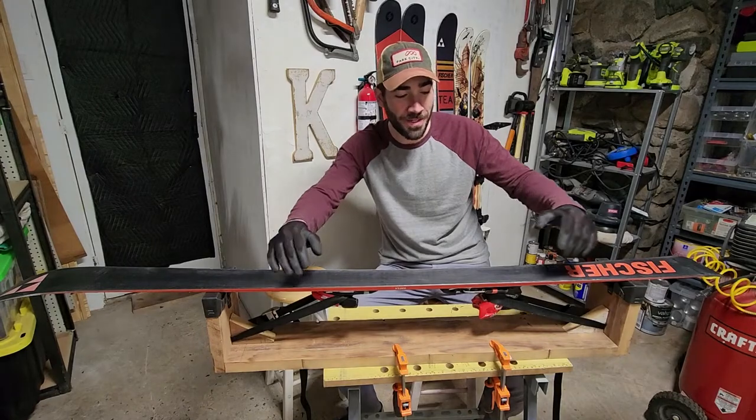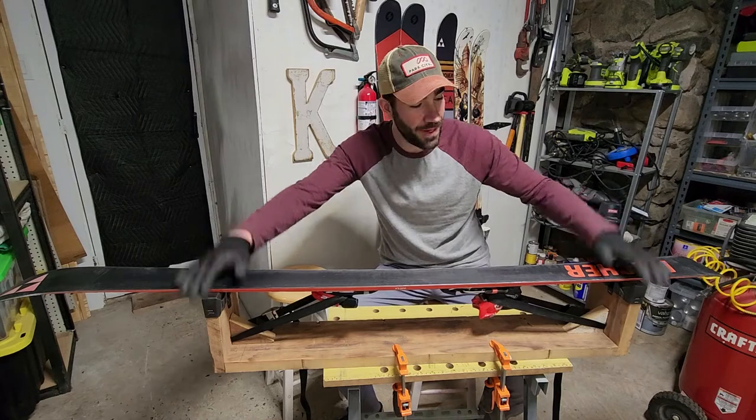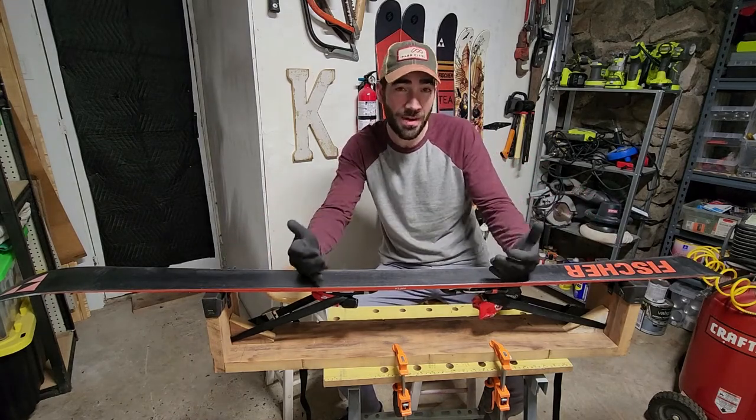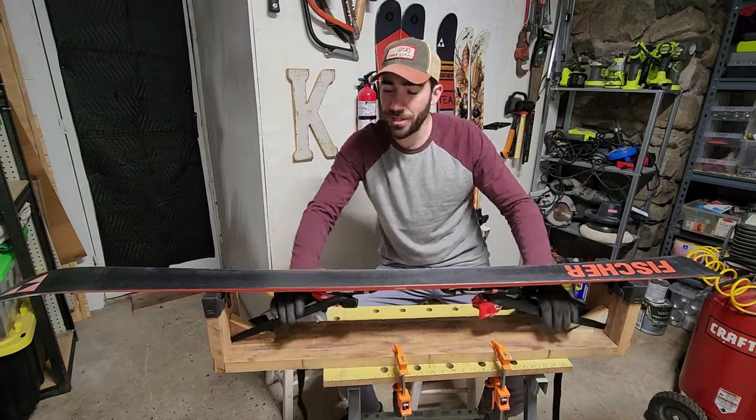This is a very simple build and first and foremost I want to shout out to channel Chase Christopher. My design is basically inspired by his design with one change — that's why I thought it might be helpful to show this video — namely, how this ski is attached to the bench itself.